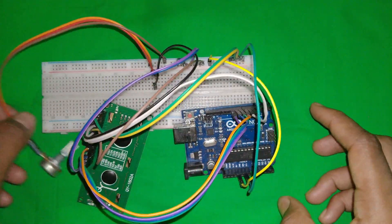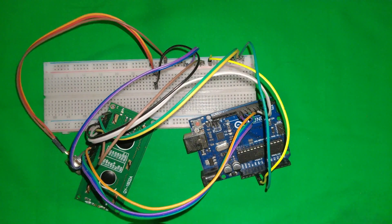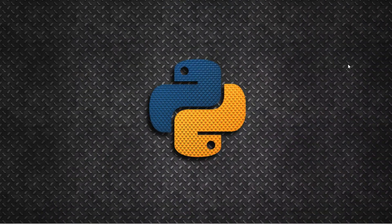Now let's jump to the code and see how to build this digital clock. Before jumping into the code, you need to do some setup: first, install Python on your local machine; second, install the Arduino IDE; and third, install the Python library called PyFirmata. We need to upload some code to the Arduino board.